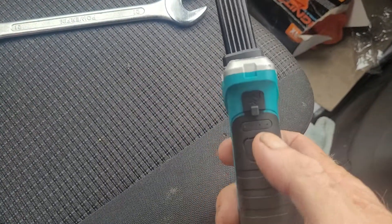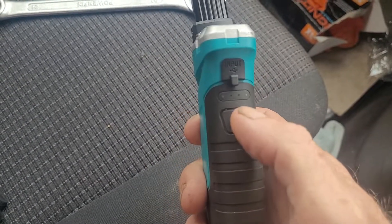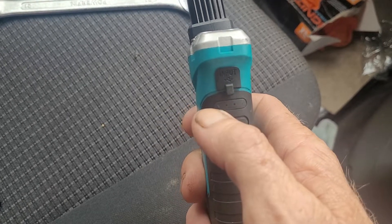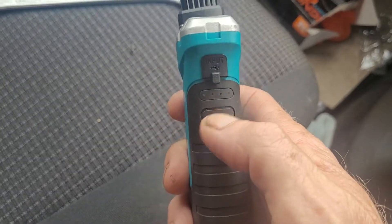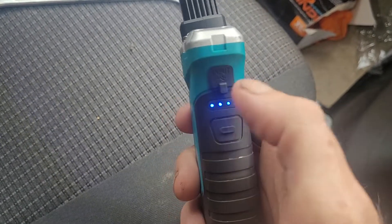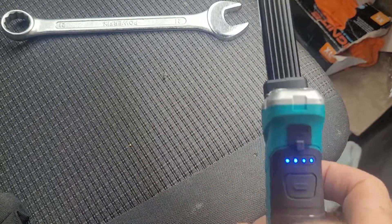It's got settings — four LEDs on here which indicate the battery power, showing how much charge you've got. When it's not connected it shows the charge level, and when you're charging it, it just sort of goes through the four lights to let you know it's charging. It's fully charged at the moment.